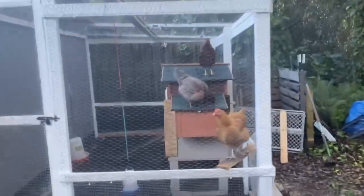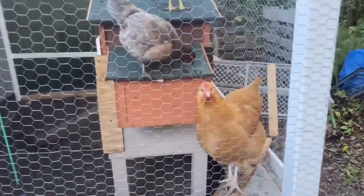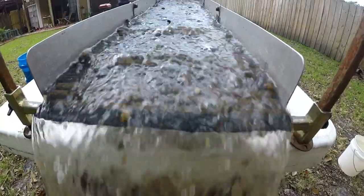Gonna say bye to the chickens. Alright, just gonna be packing this stuff up and get going.